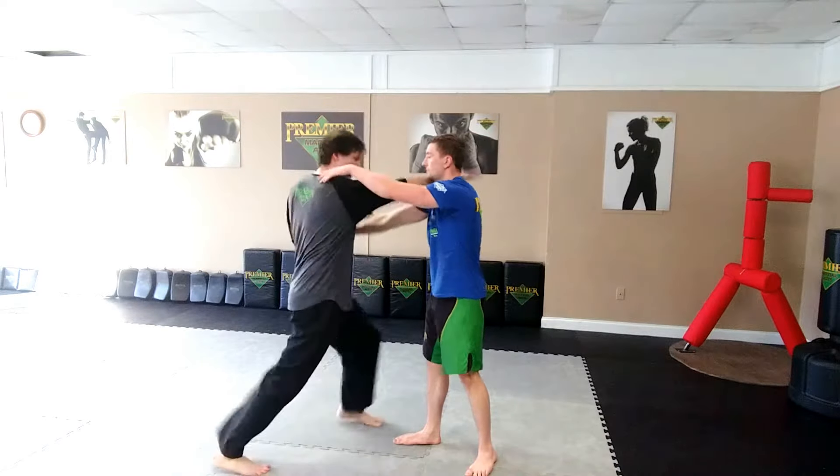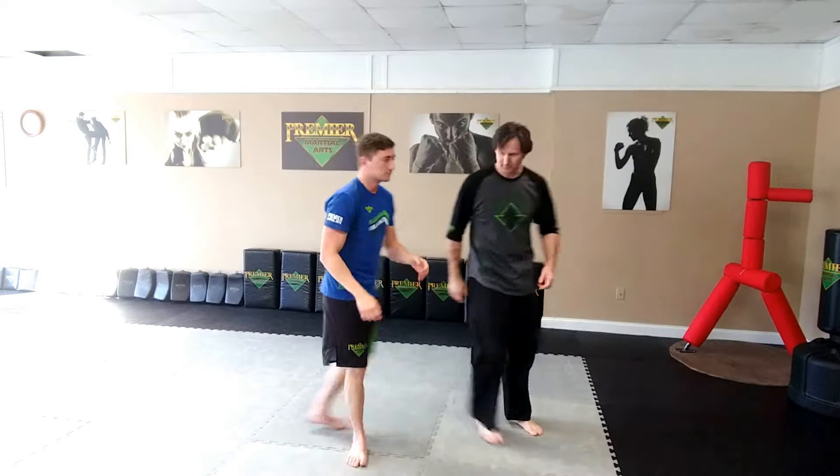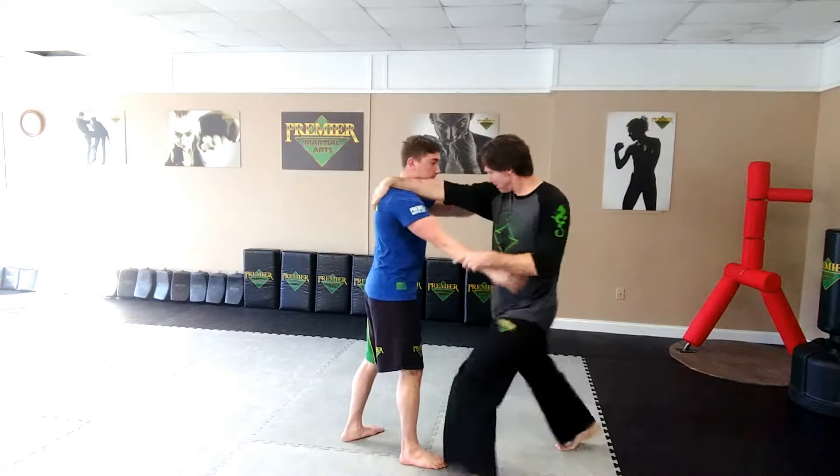Next one, two-hand choke. Execute on one side, then the other side.